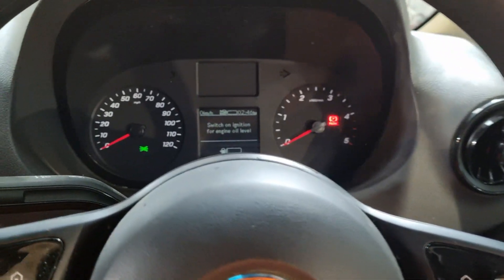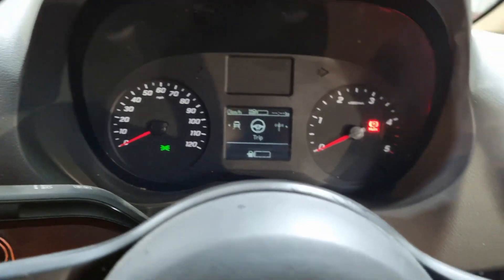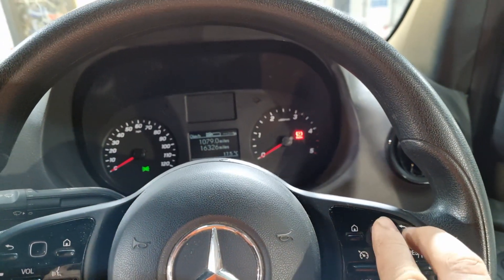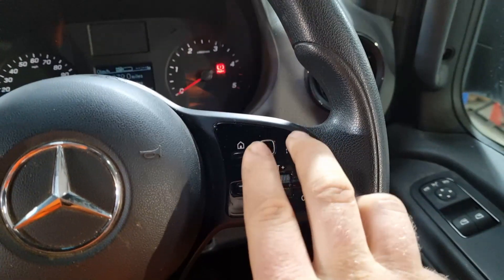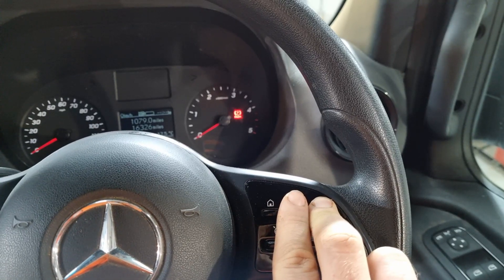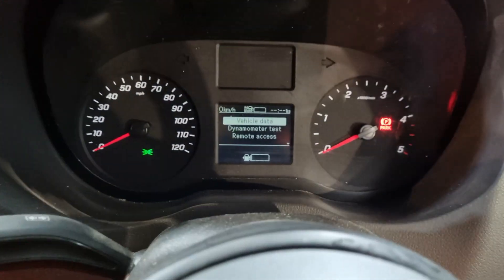This little button on the right hand side — we're going to press this now to get back to the trip. Once you can see the trip on the dash, we're going to press that return button and the center button at the same time. A menu should then come on the dash.